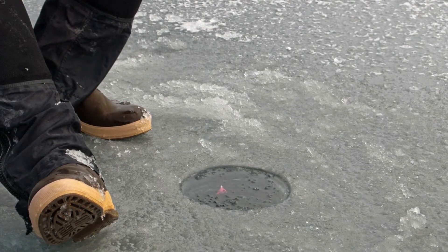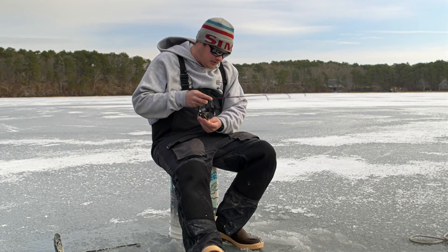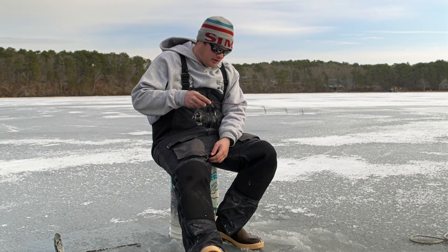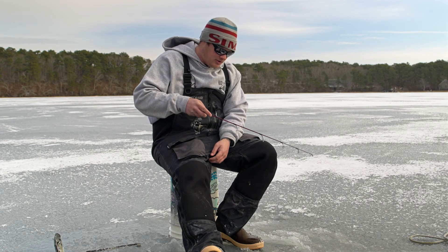I drop it all the way down to the bottom until the line stops going out. I know I'm on the bottom and kind of try to make some commotion on the bottom — move some dirt, move some weeds around — just try to grab the fish's attention. These extremely light combos make for a fun fight here on the ice, so we'll see what happens.